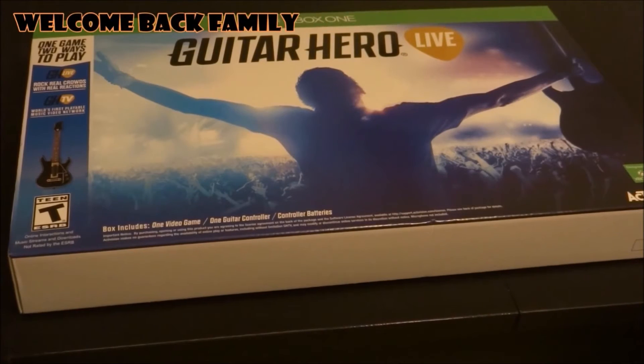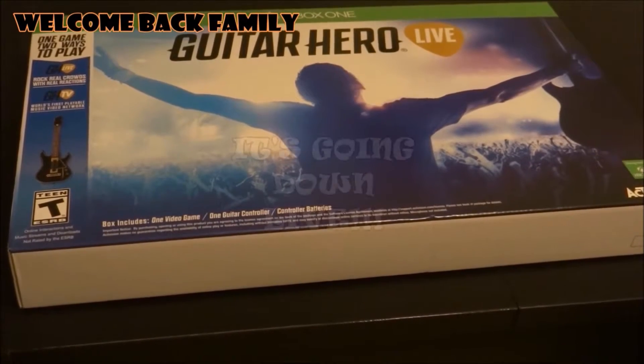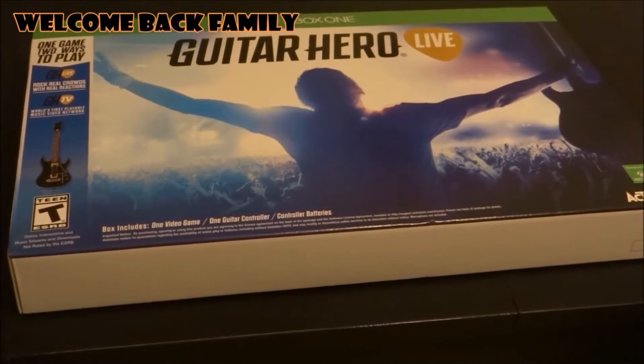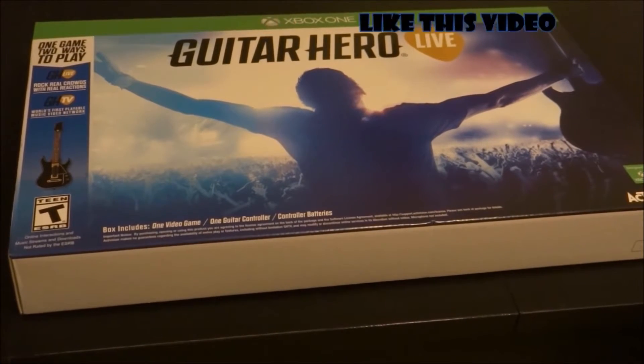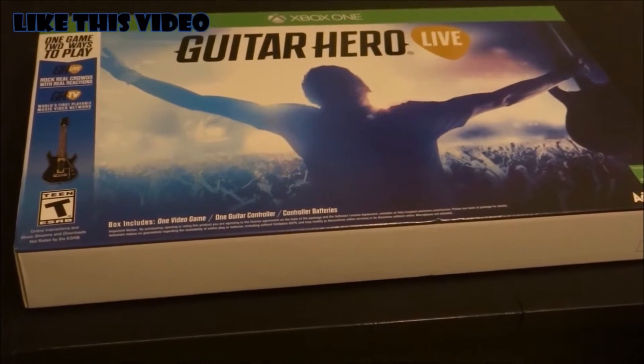All right, how's it going guys? The Virgin Roses here. We're actually about to do the unboxing of Guitar Hero Live because it's going down live. This just came out, I think this past week. I actually saw it at my job and I had to have it.